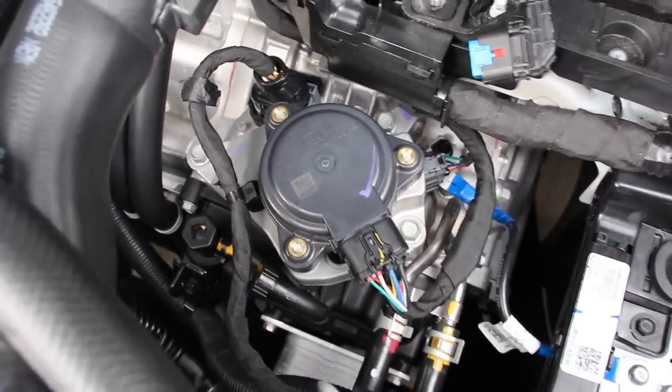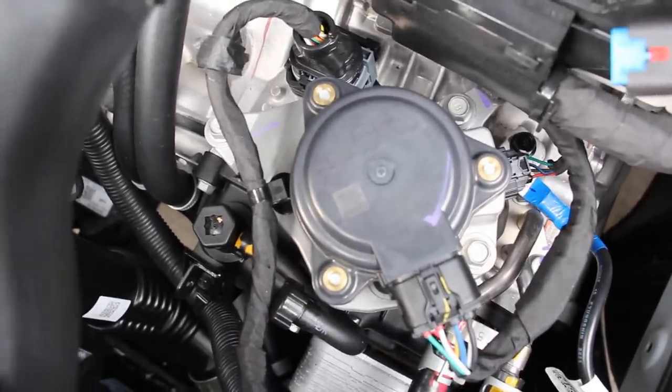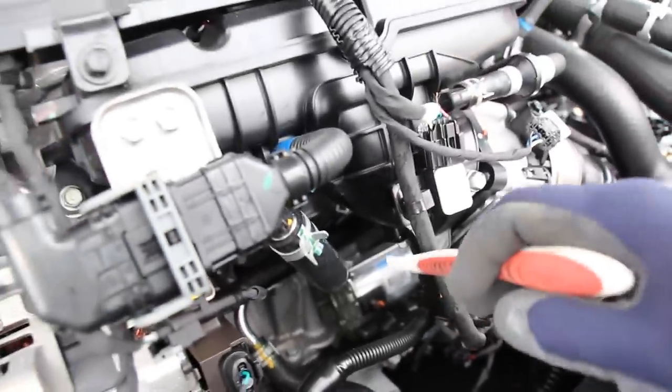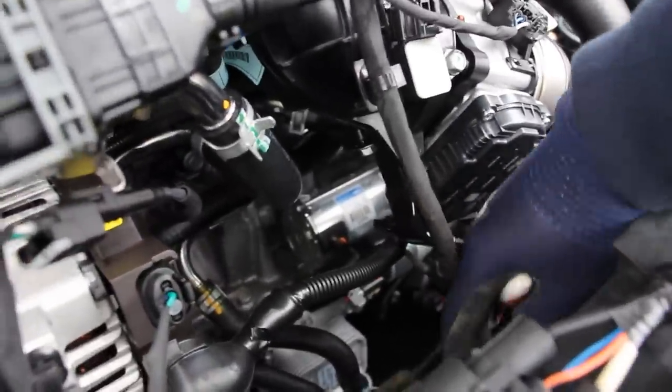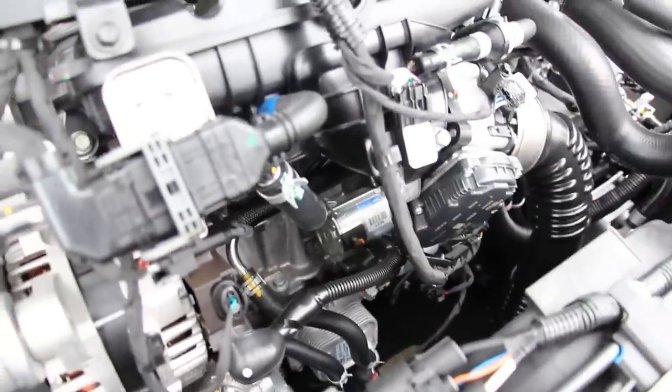This transmission does not come with a dipstick, but we do have a fill port located over here for when you want to change the fluid. The starter is pretty easy to access — it's down below the intake, with two bolts holding it on along with an electrical connector, and you can get it out through this area over here.